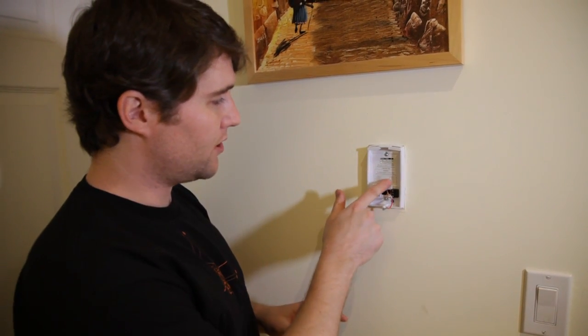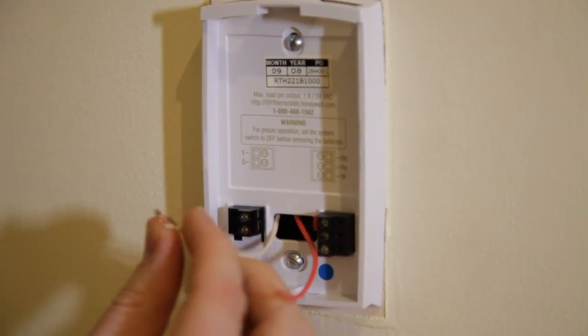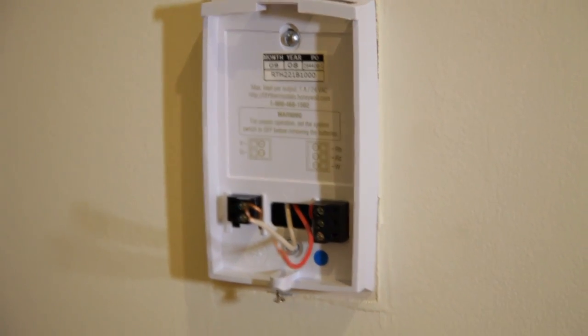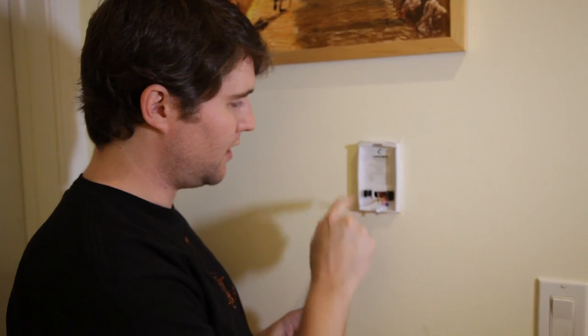Our next step is to attach the wires to the appropriate ports. This is the important part where you really got to pay attention. Right here it shows the map for where each wire should go. Because I only have two wires — the white wire is W and the red wire is R. I looked at the installation instructions and they told me to put just a regular R into the RH port, which is this one, and then the W will go to the W port down here.